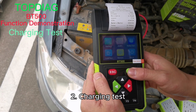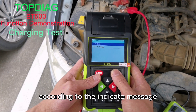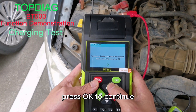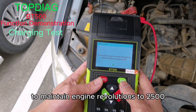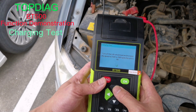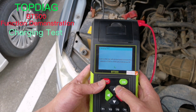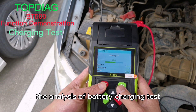Charging test. Select charging test under the battery test menu. According to the indicated message, open all electrical loads and keep engine revolutions to 2000 RPM, then press OK to continue. Close all electrical loads and maintain engine revolutions to 2500 RPM. Then open all electrical loads and keep engine revolutions to 3000 RPM. Press OK to confirm. You will then complete the analysis of the battery charging test.